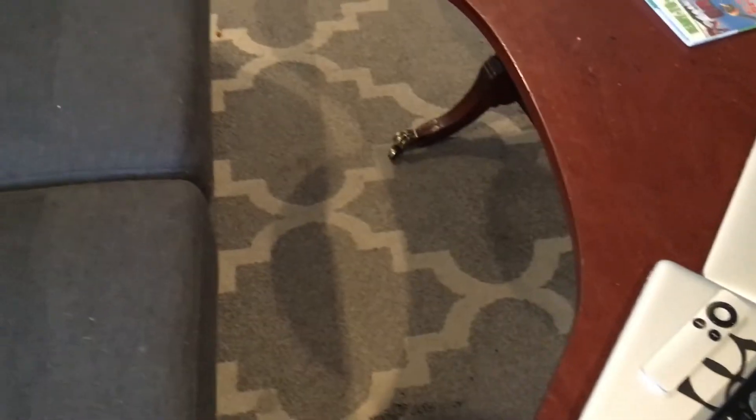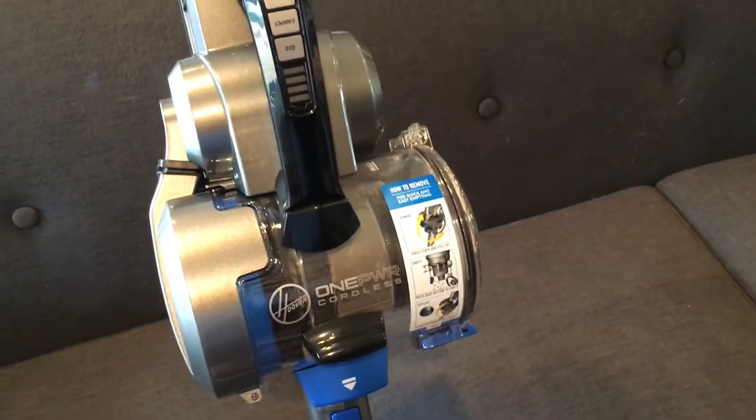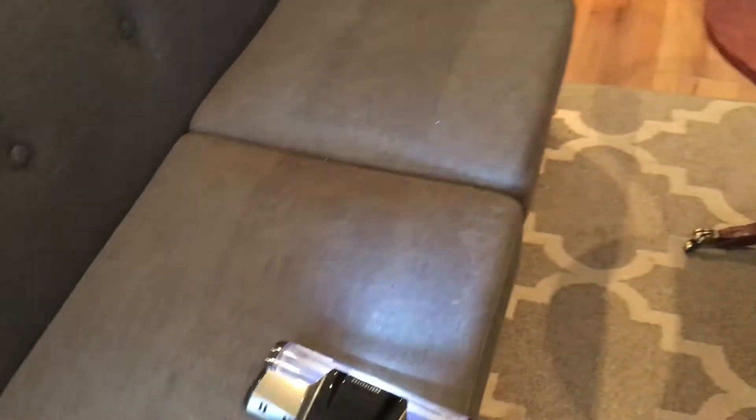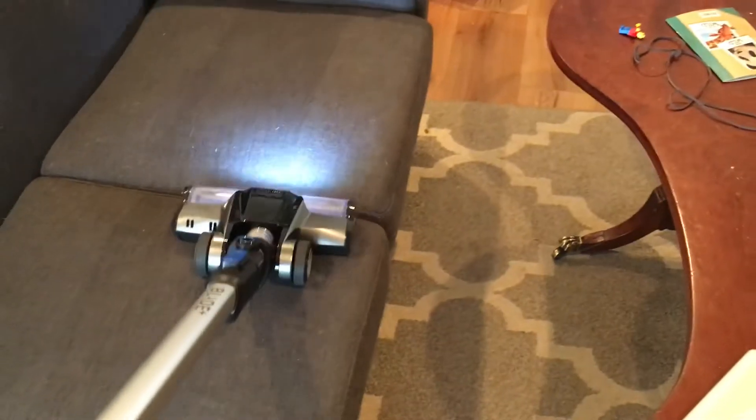And that, folks, is what Hoover is all about. Can you see the difference between that and that? No dog hair — dust and dog hair — oh my goodness. I feel like a gross dad. You gotta take care of your family. Hold on, I gotta vacuum some more. By the way, it starts up with the last setting — I had it on carpet last time.